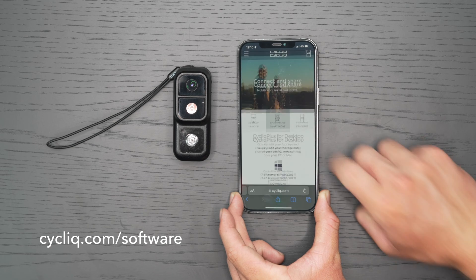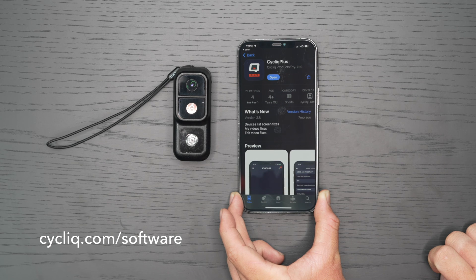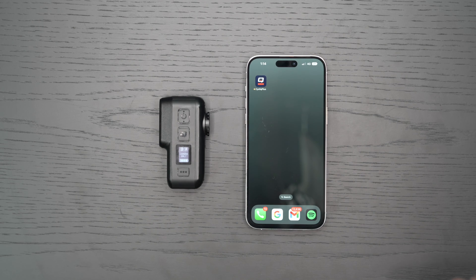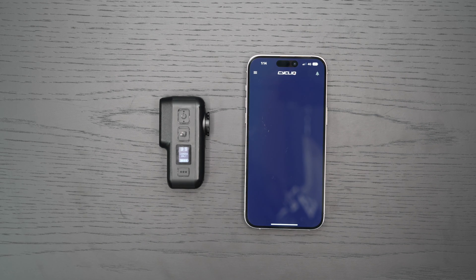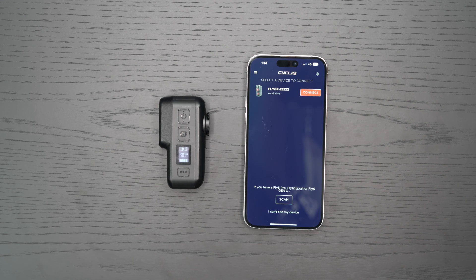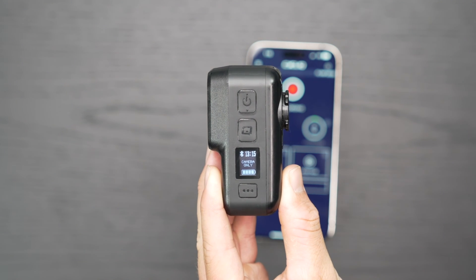Enhance your experience with the Cyclic Plus app — download it from Google Play or the App Store today. To connect your Fly6 Pro to Cyclic Plus, turn on your device whilst ensuring Bluetooth is enabled on your phone. Find your device from the menu and select connect. Should your device not appear on opening, please press scan. A Bluetooth icon on your Fly6 Pro will confirm the connection.